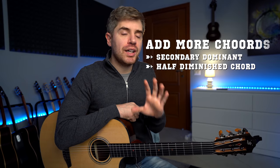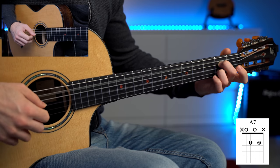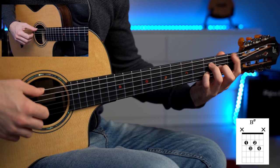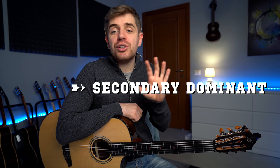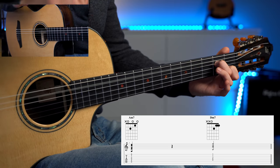The chord progression sounds completely different now — in a completely different style. I also added more chords. The first one was the secondary dominant chord, which you can add every time you have chord one going to chord four. In this case, A minor seven going to D minor seven — all you have to do is transform the A minor chord, chord one, into an A dominant seven chord.